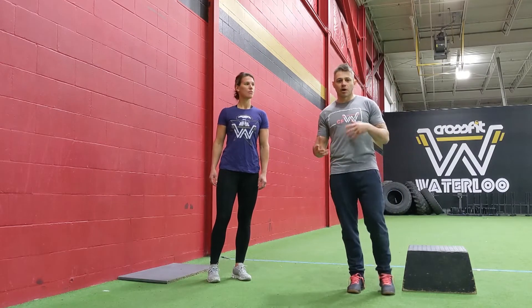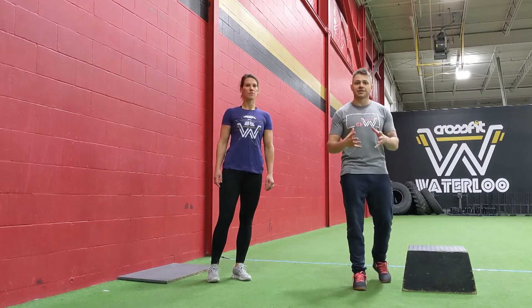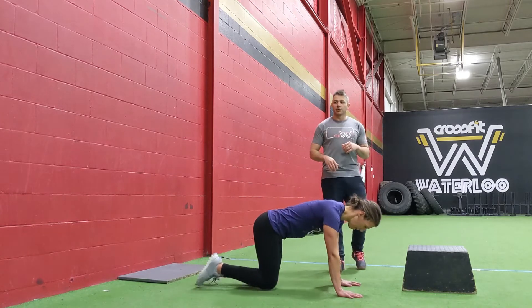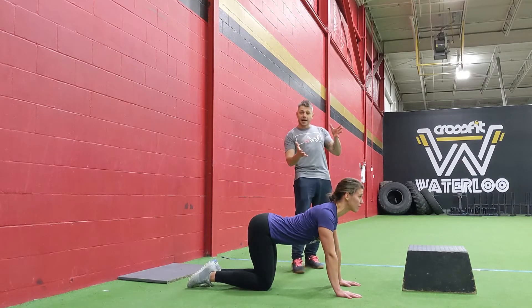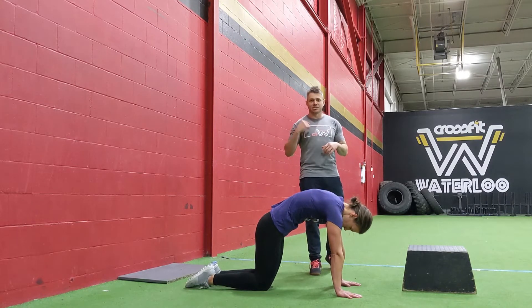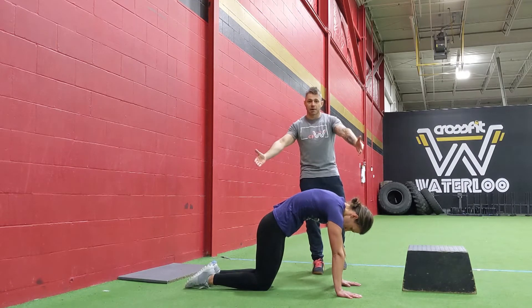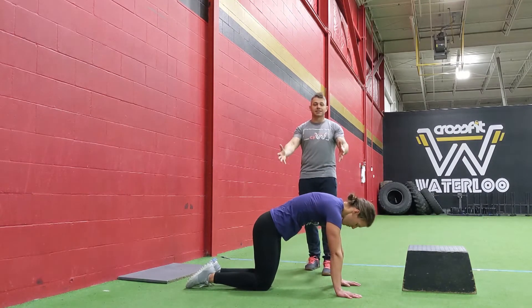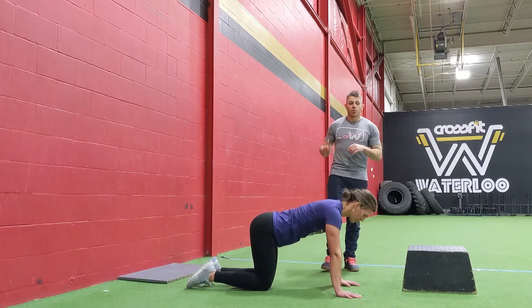For today's warm-up we have two parts. The first part is about joint mobility — moving our joints around. The first joint is your spine. We're going to start in the quadruped position, on hands and knees, going into some cat-cows. Jess is arching her back, including head and neck, looking forward, then rounding into the cat position, and back into the cow. As she moves from one section to the other, she's trying to move along the entire spine — not just the lower back, but from the upper back all the way down. Go slow and controlled for nine reps.